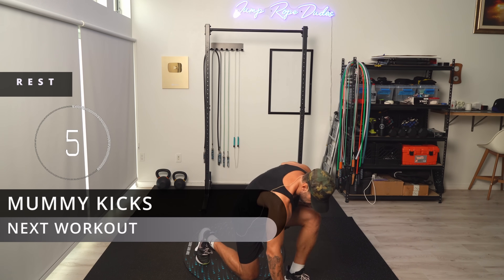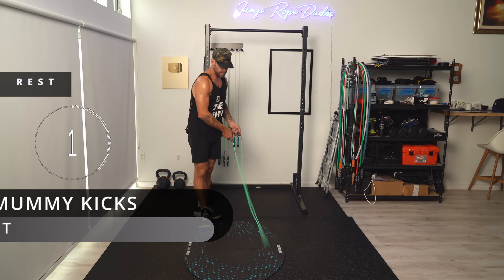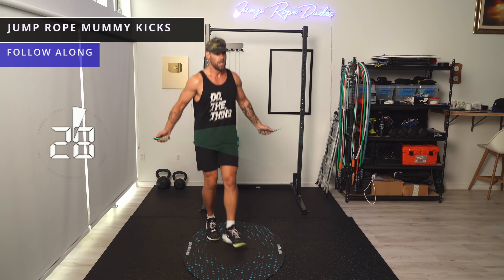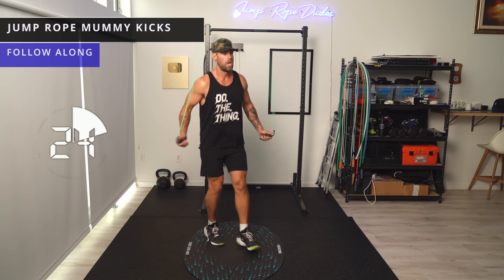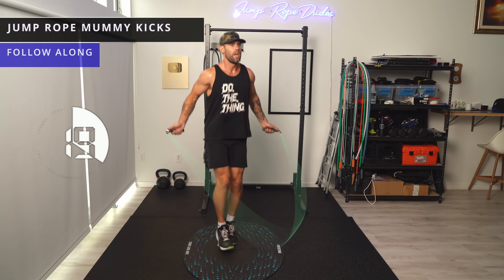Let's do mummy kicks this time — haven't done these in a little bit. Everybody up on their toes. Kick forward, kick forward.